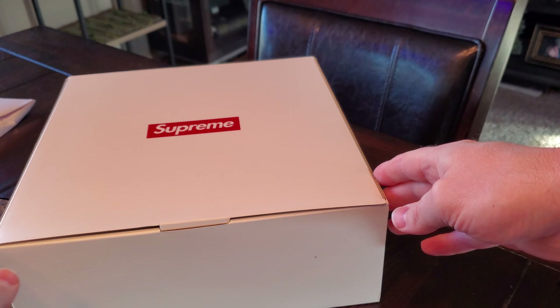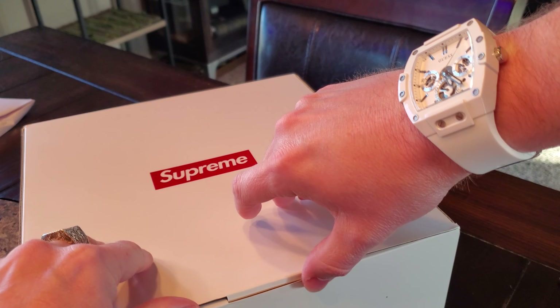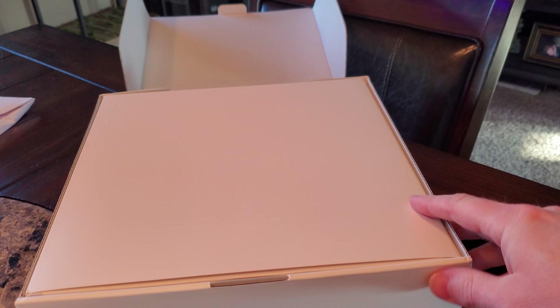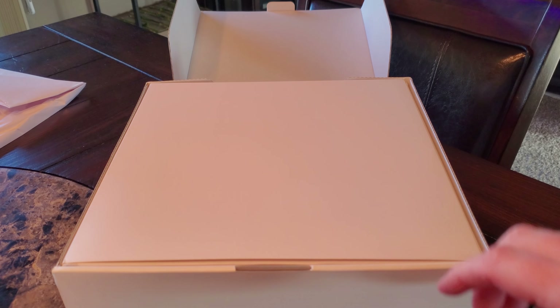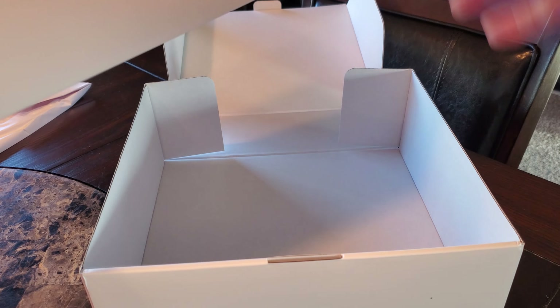I did pick up two things but they ship separately for whatever reason. Here we go — how does this open up? Looks like maybe this little lip here. Oh my gosh, the packaging for this item is very cool.